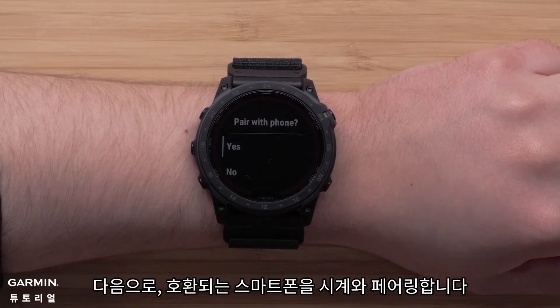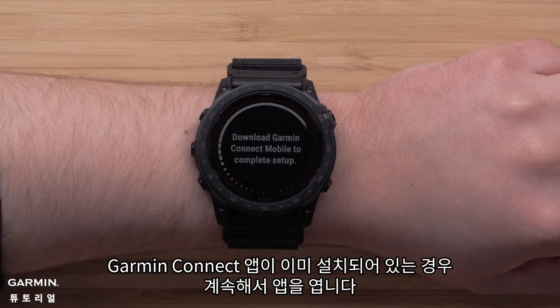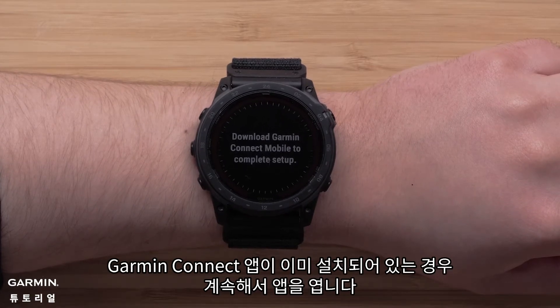Next, we'll pair your compatible smartphone with your watch. Select yes to begin. If you already have the Garmin Connect app installed, go ahead and open it.